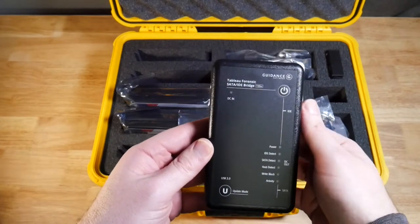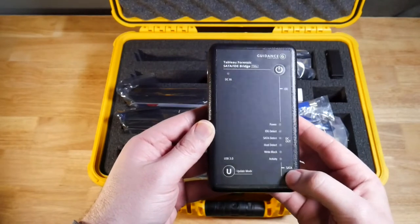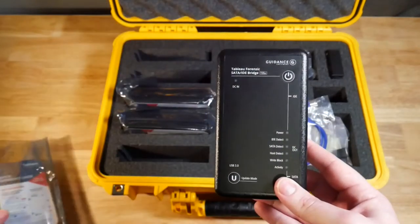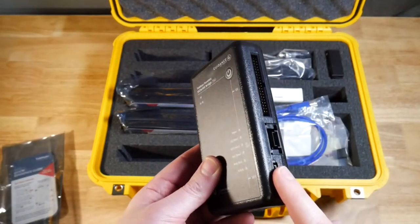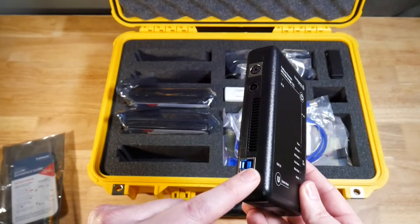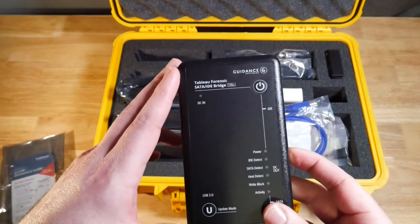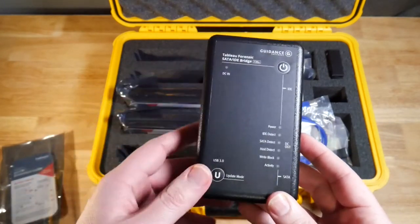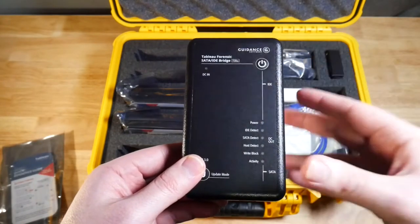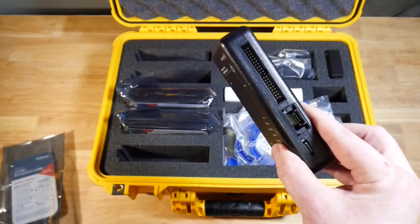If we flip it over, you have the indicator, you can turn on the write blocker, and you can see the status lights — we'll go over what each of these means when we're actually using it. The procedure is: connect the source drive on this side with power and the data cable, then connect the write blocker to the forensic workstation, and the very last step is connecting the power to the write blocker. They recommend connecting the source first, then the destination, and then powering on after that.